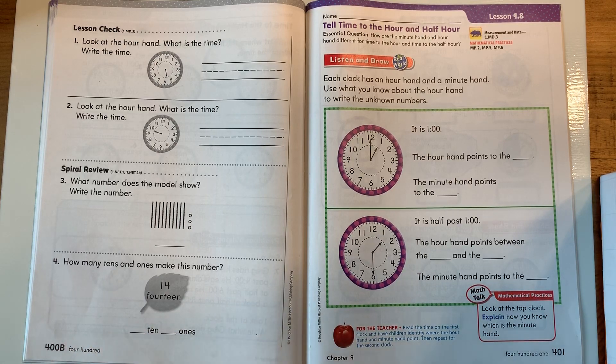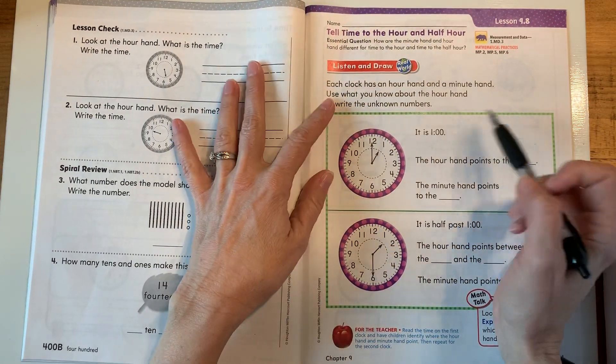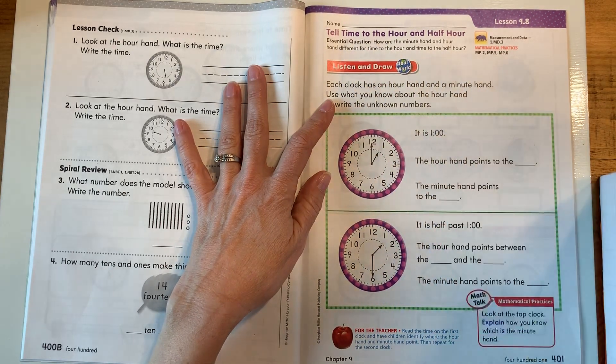All right, boys and girls, welcome to math. So we are in this lesson. Now we've got our minute hand back, so that's pretty exciting. So we're going to tell time to the hour and half hour.